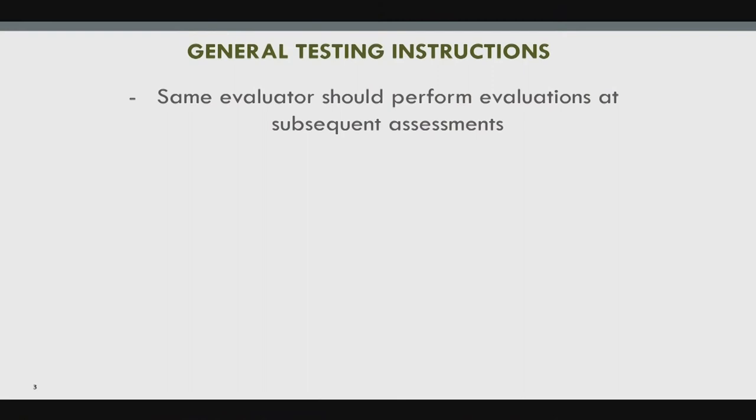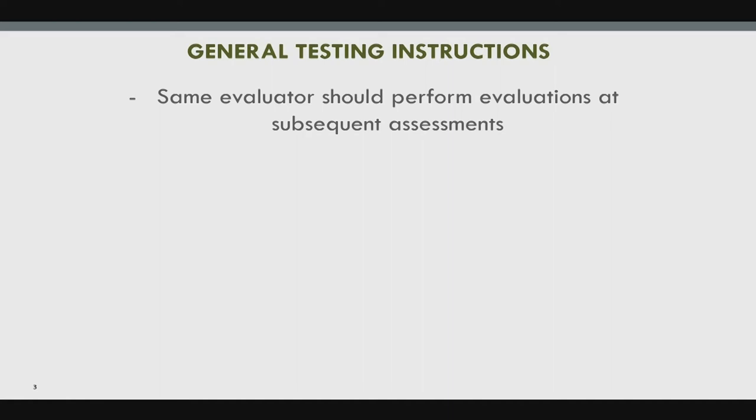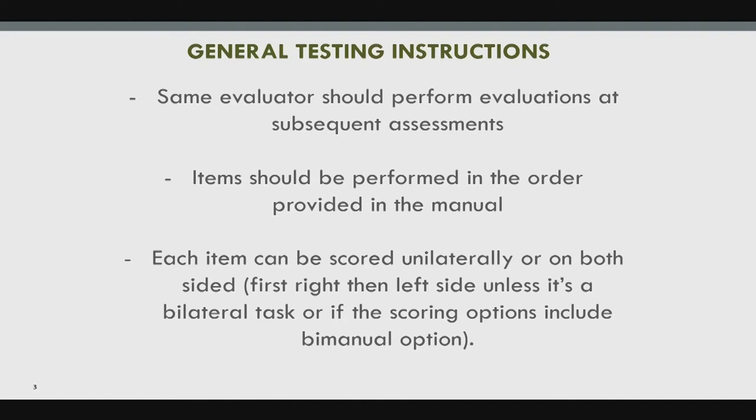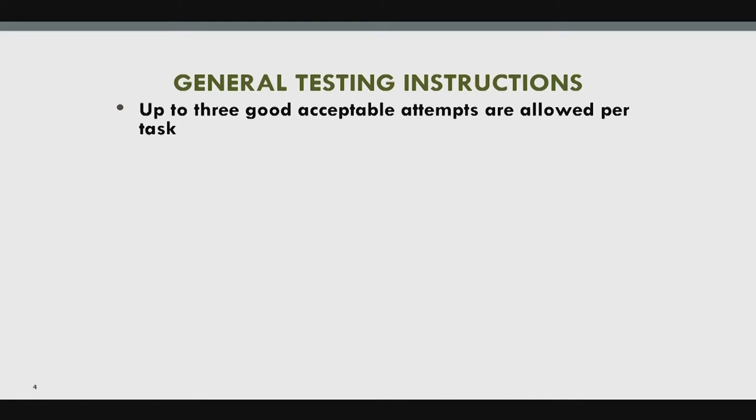For general testing instructions: the same evaluator should perform evaluations at subsequent assessments throughout each clinic visit. Each assessment item should be performed in the order provided in the manual, and each item can be scored unilaterally or on both sides — first right, then left — unless it's a bilateral task or the scoring options include a bimanual option. Up to three good attempts are allowed per task.